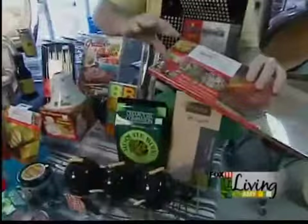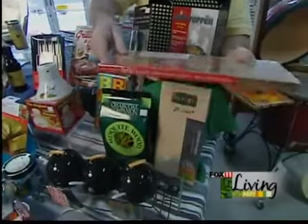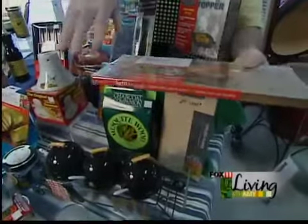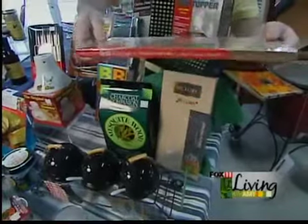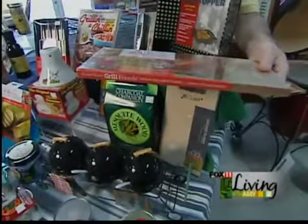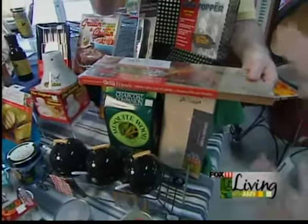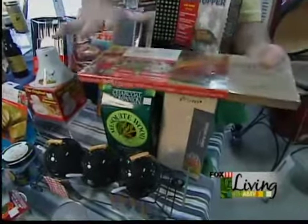I won't eat salmon anymore unless it's on a cedar plank. It's so easy — just soak it in a little water for like 20 minutes. You put your salmon on there, we have some salmon seasoning, and I'll thin slice some lemons, put it on there, and just cook it on the barbecue for about 30 minutes at 350. That flavor from the wood gets all in there — it's unbelievable. We have it in all different woods, but cedar for salmon is my favorite.